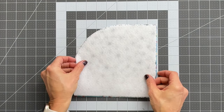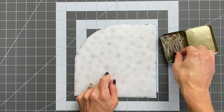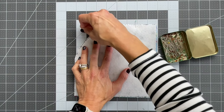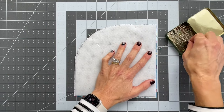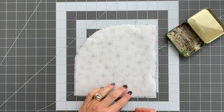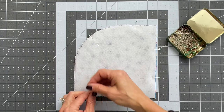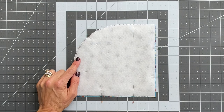Now I will put the sticky side face down to the fabric, and then I will pin all three layers with the fabrics right sides together. At the bottom, pin a wide opening because you will start sewing and leave that opening for us to turn the piece later.